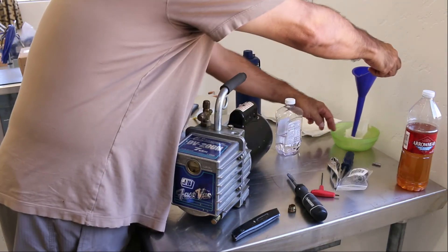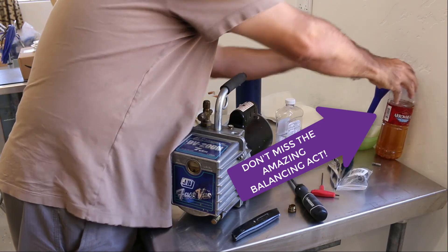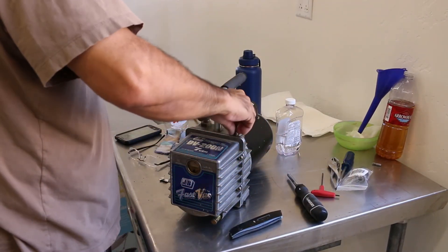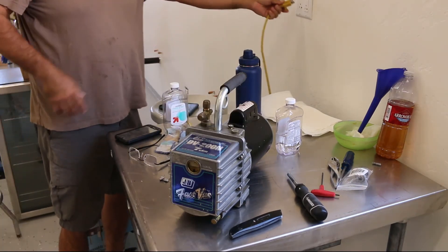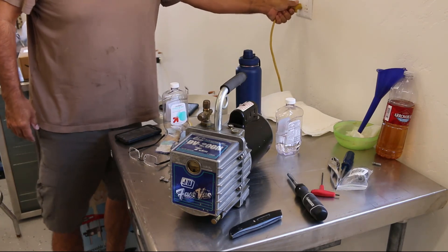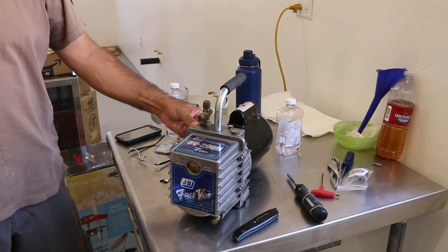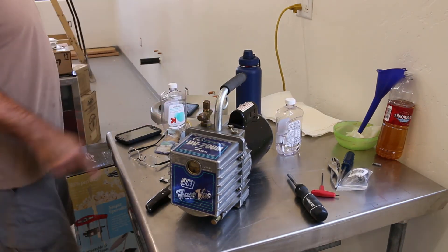Let's check this out. Balancing that cone on there. Let's put our cap on and give her a test of the new coupling.